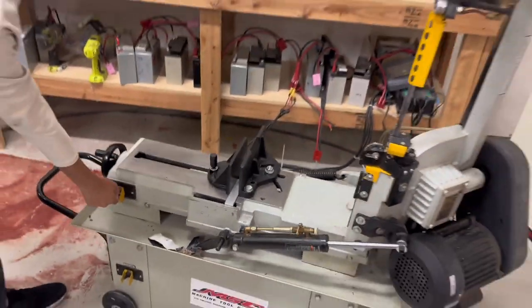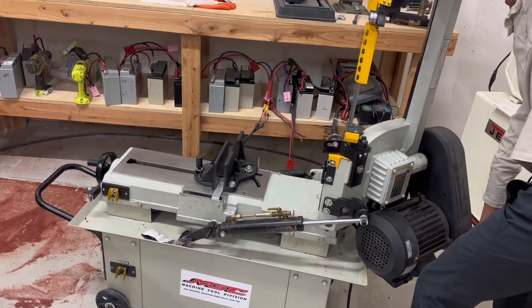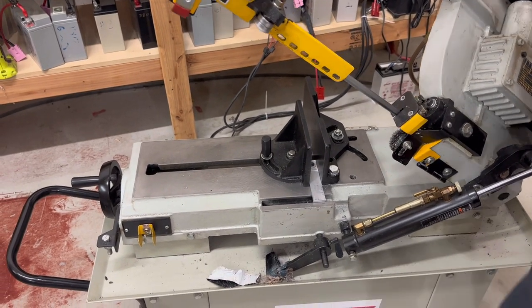Once it is secured, activate the blade using the power switch. Use the switch on the hydraulic pump to gently lower the blade onto the piece you are cutting. For some horizontal bandsaws, the machine will add grease to make the blade spin easier through the material.